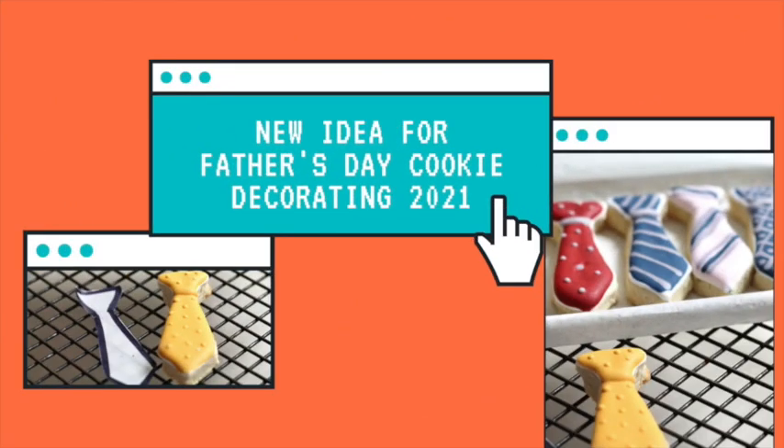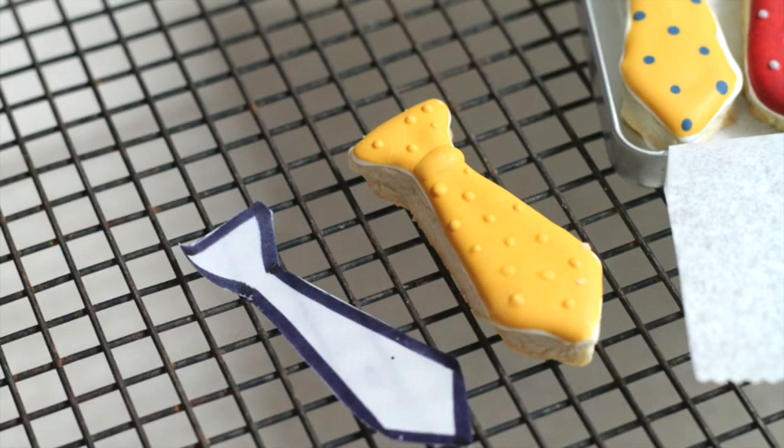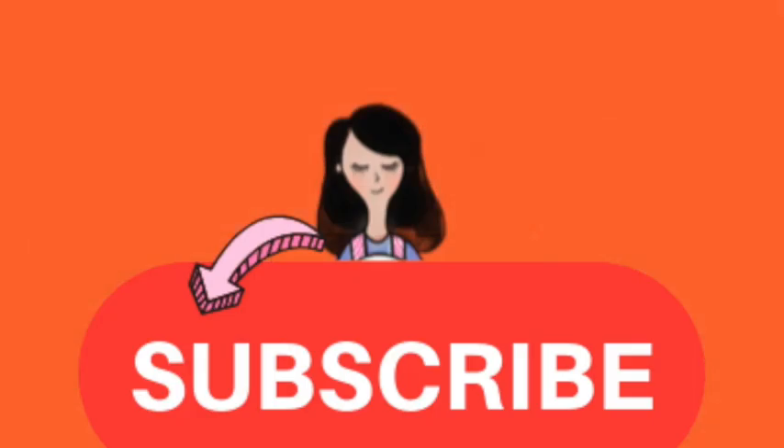New ideas for Father's Day cookie decorating 2021. Hi everyone and welcome to the Cookie Couture. In this video you will see how I cut out and decorate some tie cookies perfect for Father's Day. I'm super excited to share this tutorial with you, but first if you haven't subscribed to my channel please subscribe, push the notification button, and let's get started!